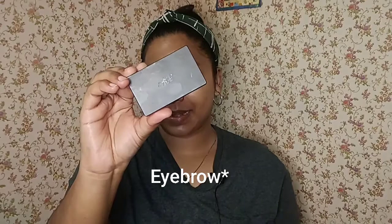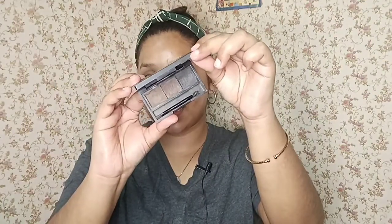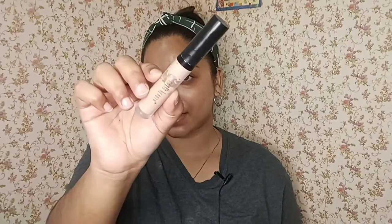Today I will be doing my eyes first. Before that, I'm going to fill in my eyebrows with this Wow My Brow Eyeshadow Palette by Nykaa. It has three eyebrow shades in it. So done with my eyebrows. Now I will be doing my eyes. For that, I'm going to be using this concealer by Swiss Beauty in the shade 06, to clean my eyes first.